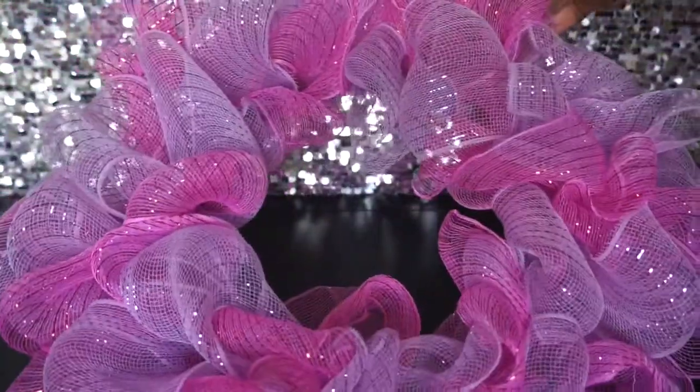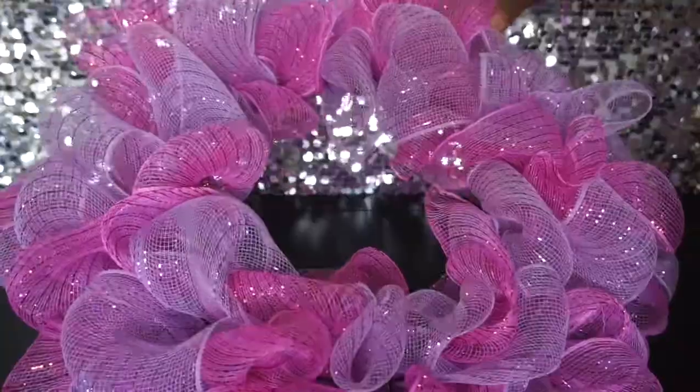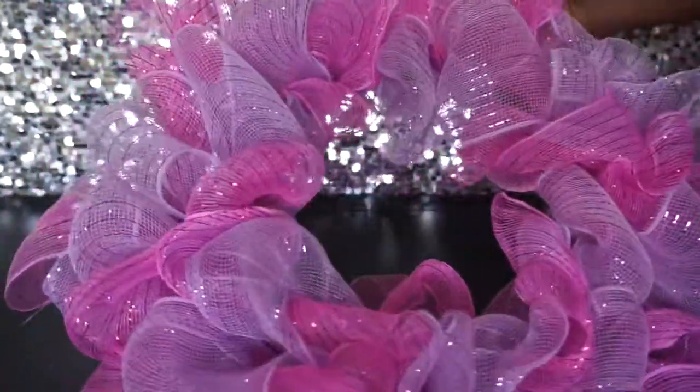I've just been manipulating it, separating the deco mesh and fluffing it out. This is what it looks like — really cute, sweet, and girly. You can do more colors if you'd like, add a third or fourth color, add a bow, add ribbon — just have fun with it. Very adorable, and this is all from the dollar store.